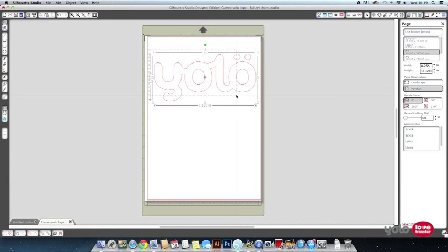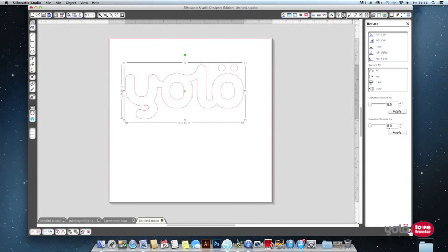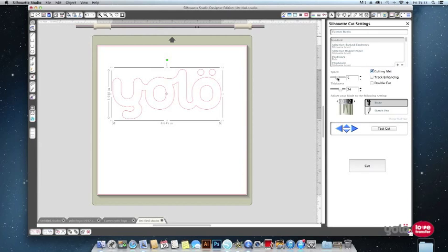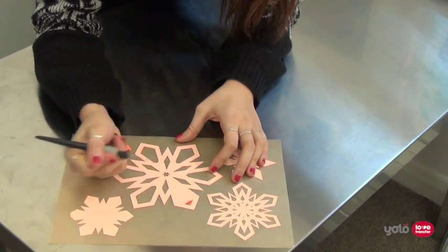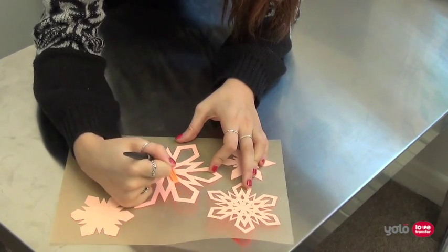Don't forget to mirror your design before cutting, as the film is cut face down. Please be aware that the cut settings you will use on your cutter vary greatly between the different films, so please refer to our instruction sheets as a guide. Once you have cut your design using your contour cutter, you will need to remove the excess film — this is called weeding.